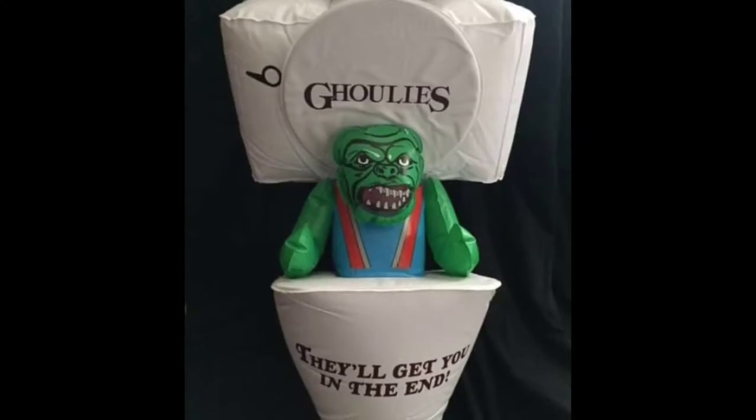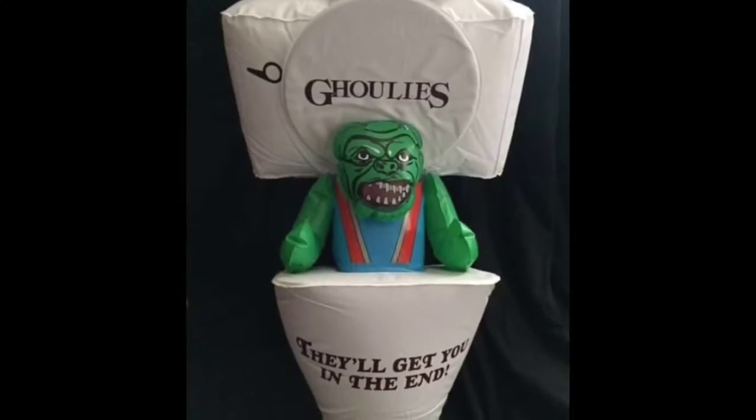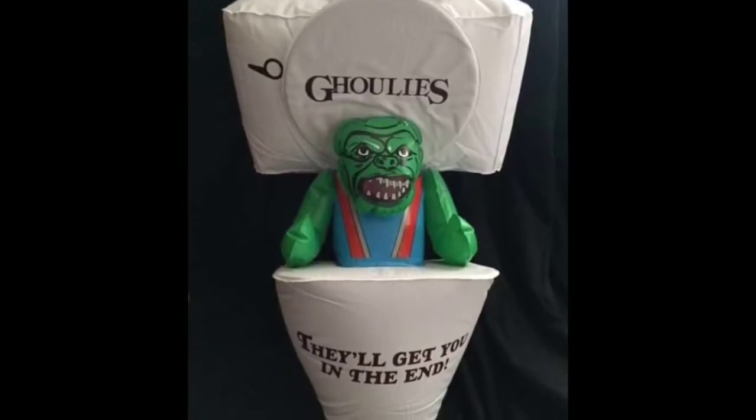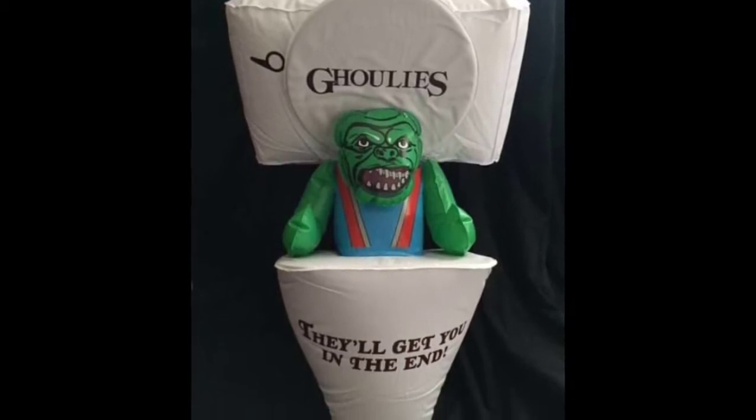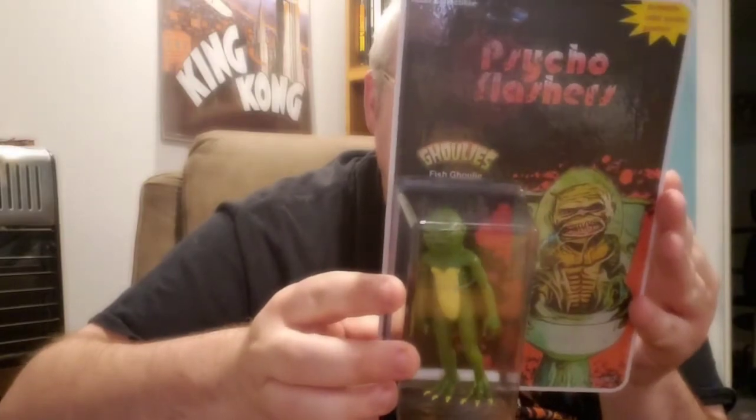Hey guys, I just wanted to jump in real quick. I found this on the Faint of Heart Creations Facebook site — this is what that inflatable looks like. Check this stuff out. We've got the Psycho Slashers Adult Collectible. Look at that — that's really cool.